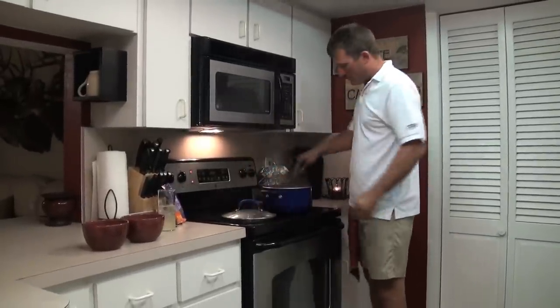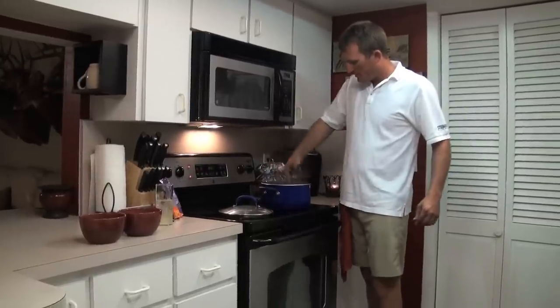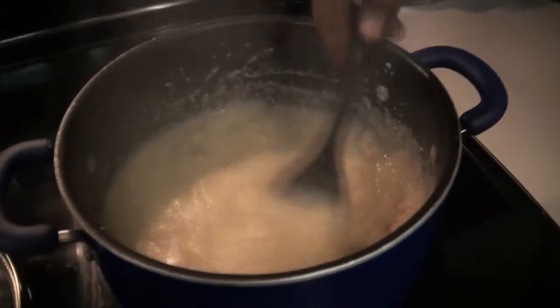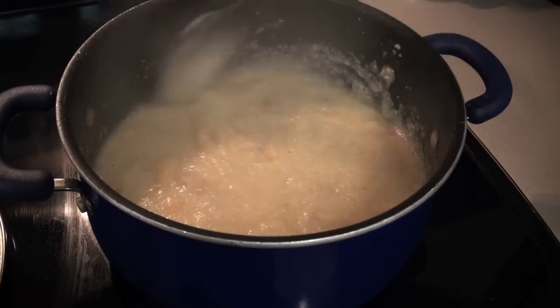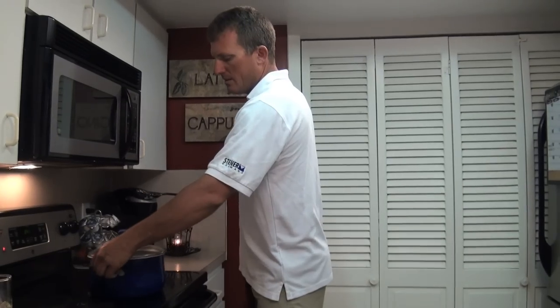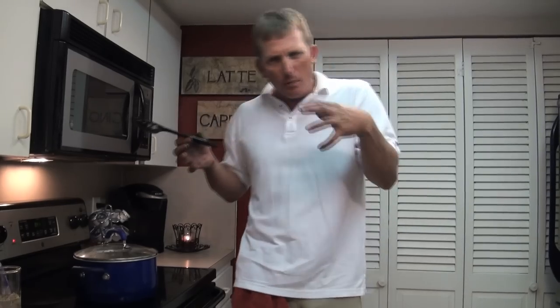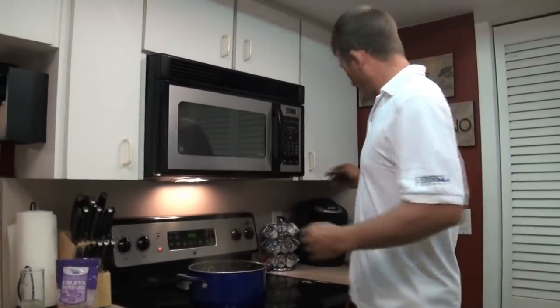We're going to let it simmer for 15 minutes. It's been right at 10 minutes and they're looking good. I'm just going to turn the heat off. This is really the consistency that I like — I love that it's not too thin and not too thick. Cover them up, take them off the heat, let them sit for five more minutes. That's just going to allow them to relax and thicken up just a touch more, and then we're going to finish it off.